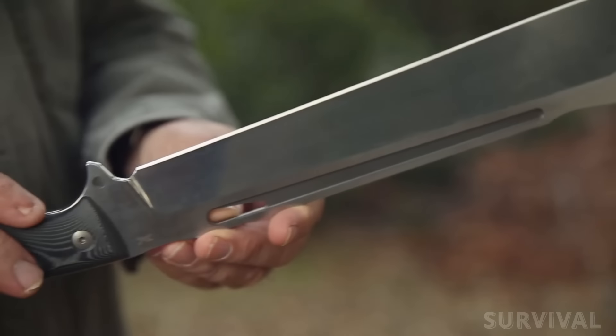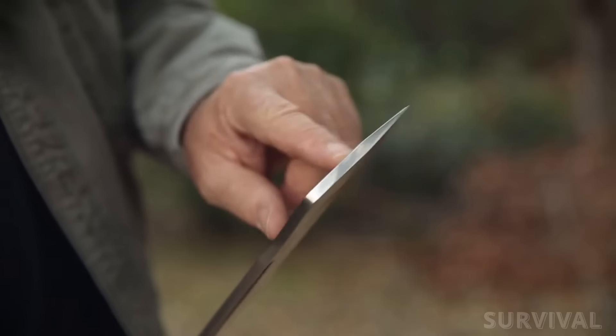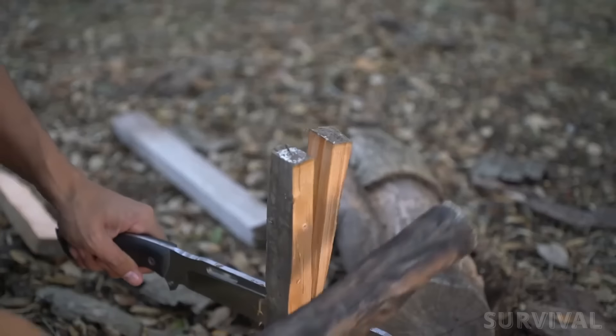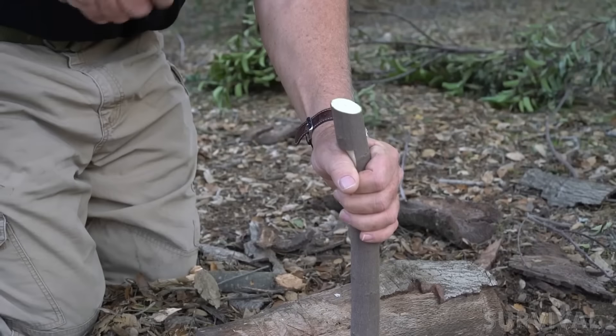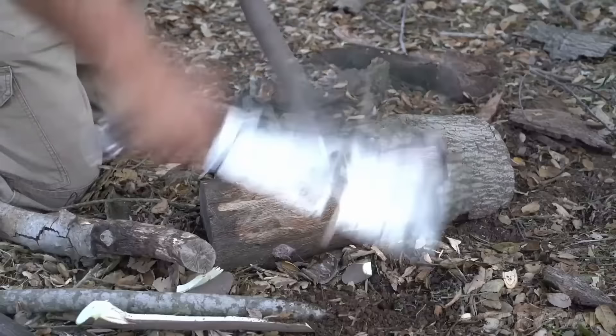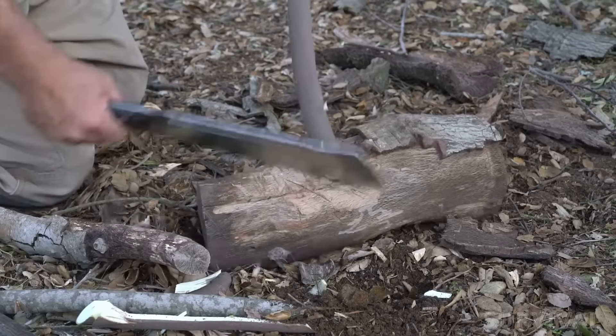There are also 12 inches of perfectly straight sword-grind Sleipner steel to perform precision work, a flat thick spine for pounding, a relief area to balance the knife, and a two-inch tip with a thicker grind for splitting wood and a thick point for groundwork. There are also two clever depressions at the front and back of the spine for batoning through timber.